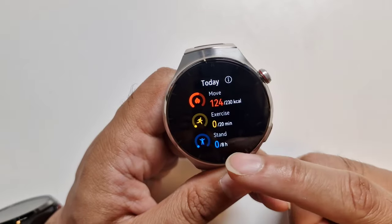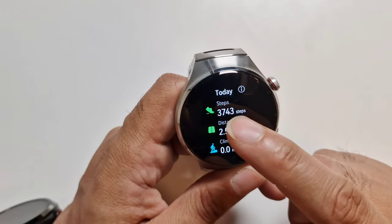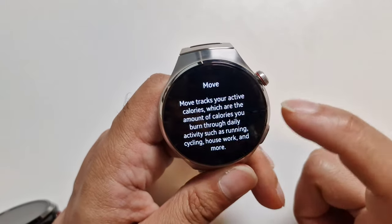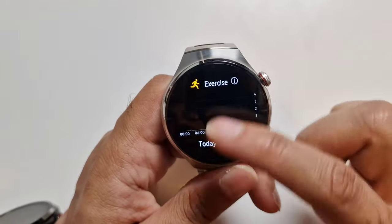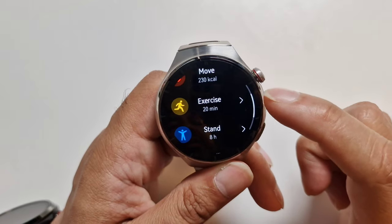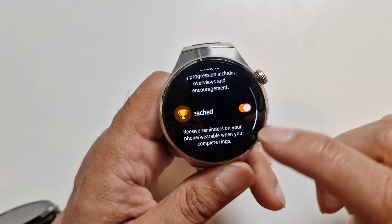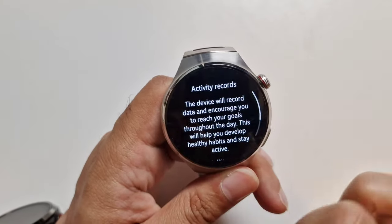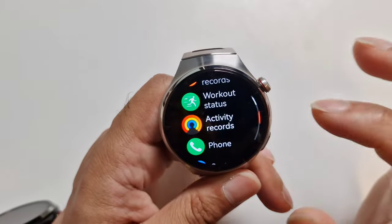You also get a breakdown and details of steps you've taken, along with a really nice graph. You can tap on it to read more about what it means and what it recommends. You can set goals for move, exercise, and stand — change them to whatever suits you. There are reminders to stand and progress tracking. If you've reached your goal, it shows the information in a really nice way. In terms of the health features, the rings and activity stuff is really, really good.